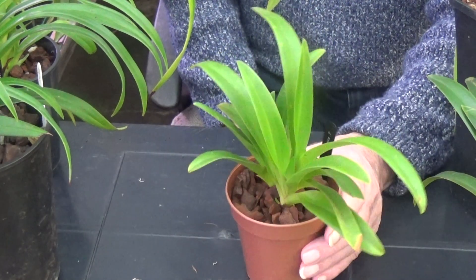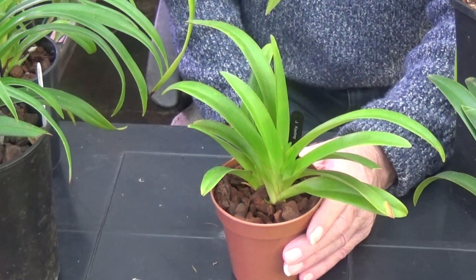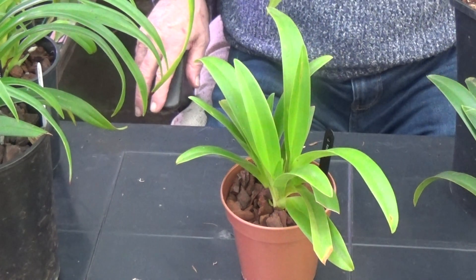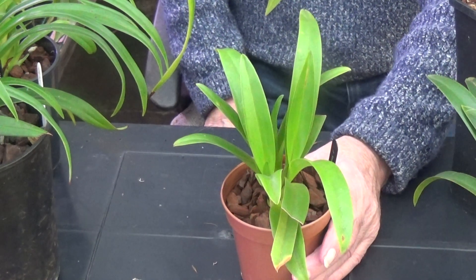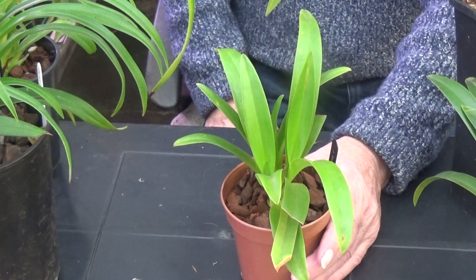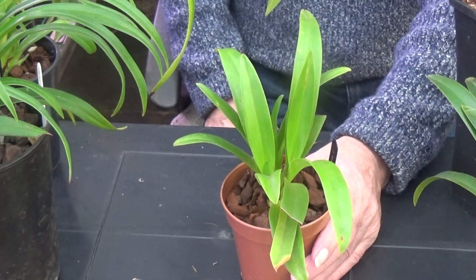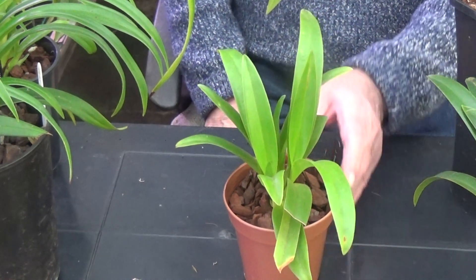That's Phragmipedium cordatum — it gets water just as much as the others. If you read about them, they'll probably tell you they don't need watering as much, but as I said before, I give them all the same. It's absolutely beautiful, and one of those used for hybridising because the flowers and petals are so long — they can be a foot or 18 inches long. They're much sought after, but quite difficult to grow.